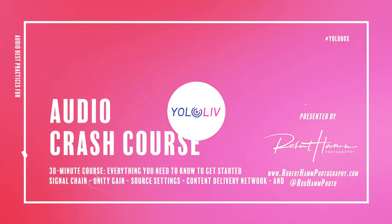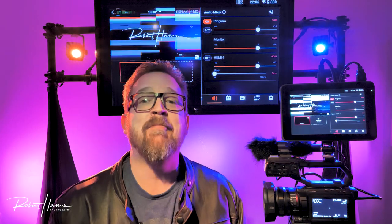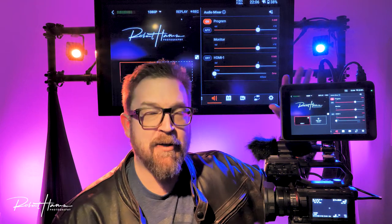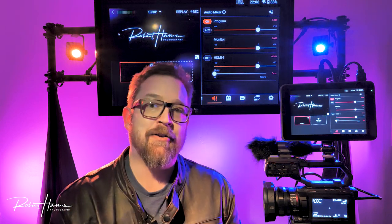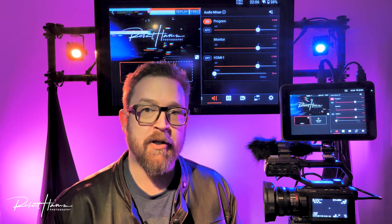Hey friends out there in YouTube land, Rob here. Today I want to talk to you about an audio workflow — Unity Gain, what that means, and how to set all of your audio devices in your signal chain to work properly, specifically in a live streaming environment with a YOLO Live product like YOLO Box Pro or, in this case, YOLO Box Ultra. The things I'm talking about here today will transpose onto any other type of audio project you may be working on.